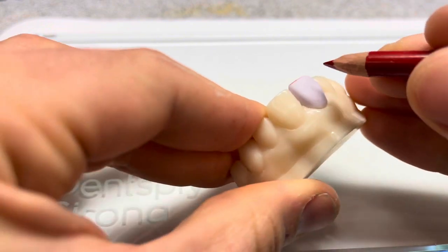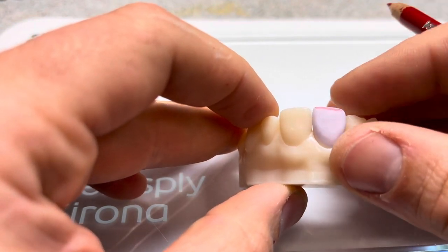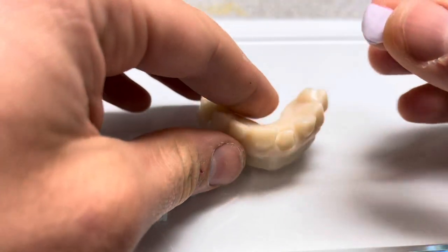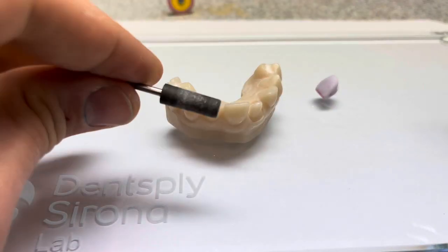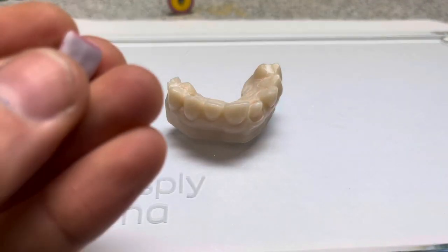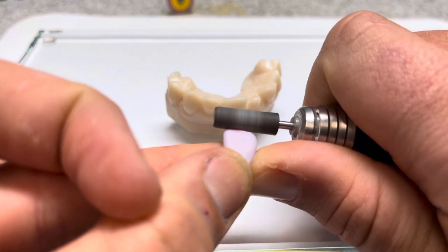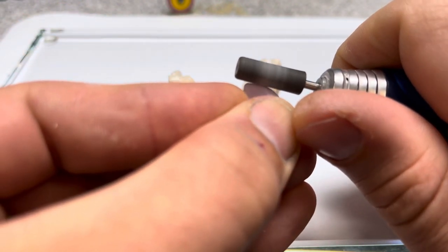We're going to mark off this incisal edge and shorten it just a tiny bit. You can see where I feel like I have maybe a little premature contact on my model. We'll make one little tiny adjustment right here to make sure we get the right incisal length and that everything is seated 100% properly. The first wheel we're going to use is called a contour stone by Brassler — it comes in a wheel or a cylinder format and these are a sintered type of diamond. We're going to make one little adjustment with the edge of this contour stone and shorten off that incisal edge, then make one little adjustment in the interproximal.